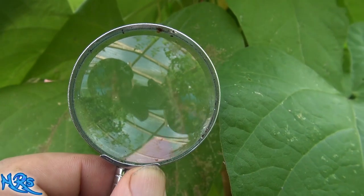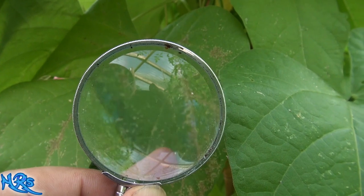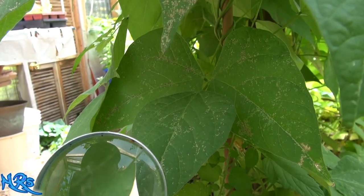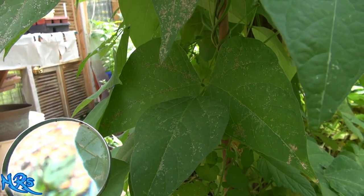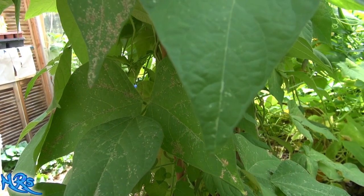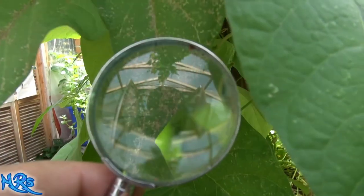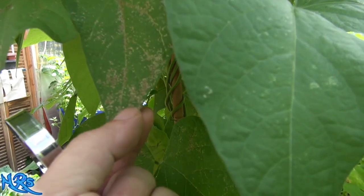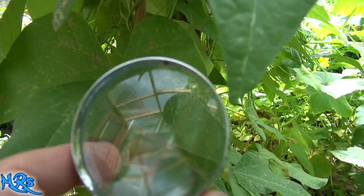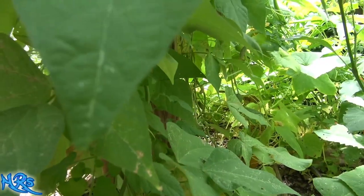Those little specks - those could be the spider mites right there, those little black specks that look like pepper. Thrips, at least you can see them - they almost look like little maggots if you look at them closely under a microscope, kind of like an earwig with a forked tail. There's something right here - that might be a spider mite. I'm trying to get some of the red ones on camera.